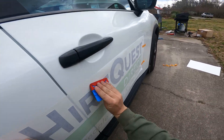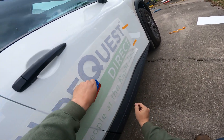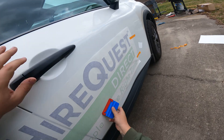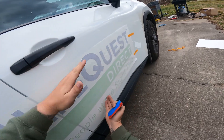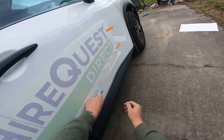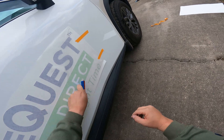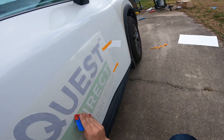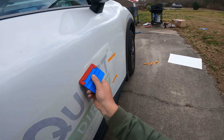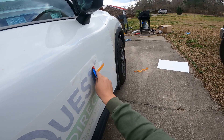Squeegee top to bottom is the way I like to go on something like this. Sometimes you need to go left or right, but this one is narrow and wide so I like to go top to bottom and work any wrinkles out that way. Pop these down, drop everything into place — there's one piece. Get these down, drop that down.